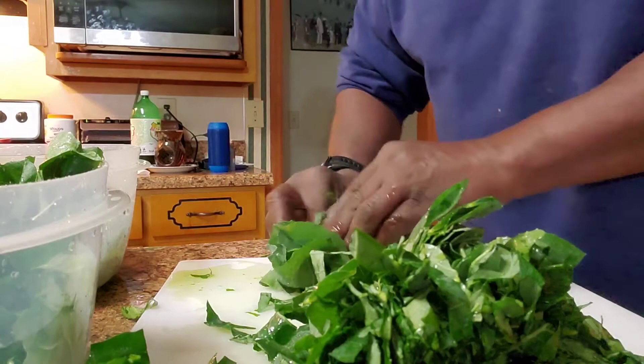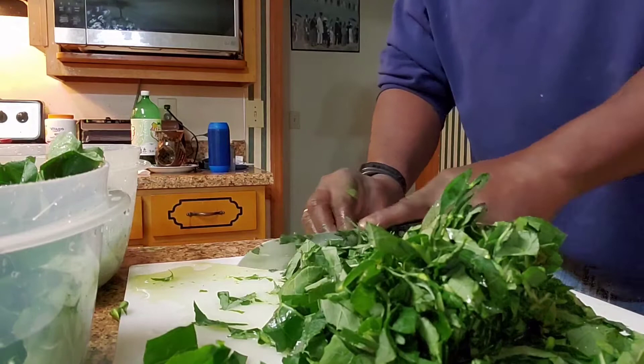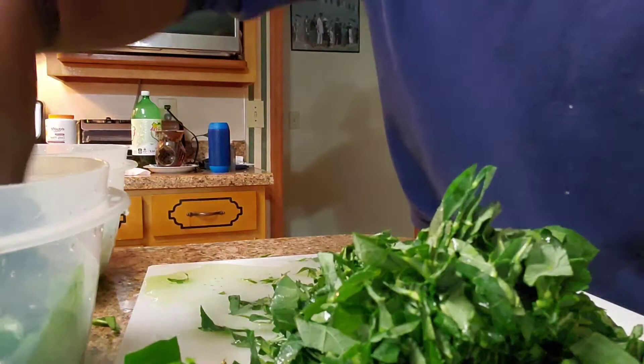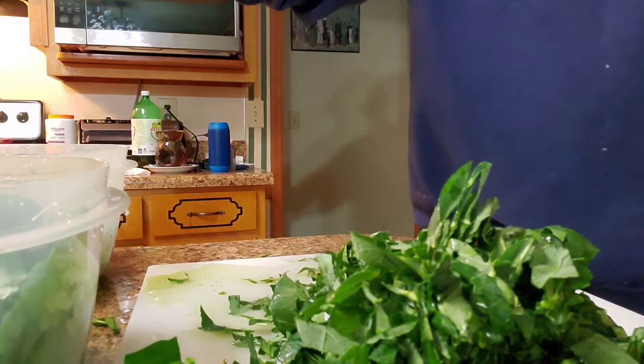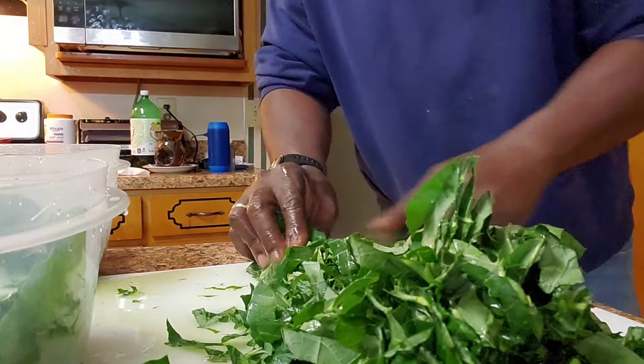Because I anticipate these broccoli leaves might be a little bit tough, I'm going to cut them a little finer than the collard greens — just roll them kind of tight and cut them real finely.